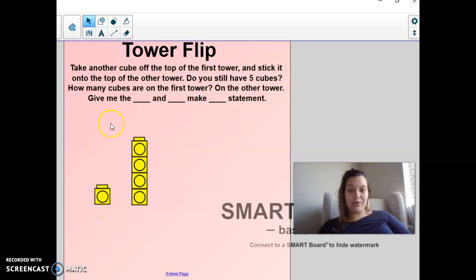I took one more off and put it over here. What are my two groups? I have one, and then I have a group of one, two, three, four. Do I still have five? Yes, I do. So one and four make five.